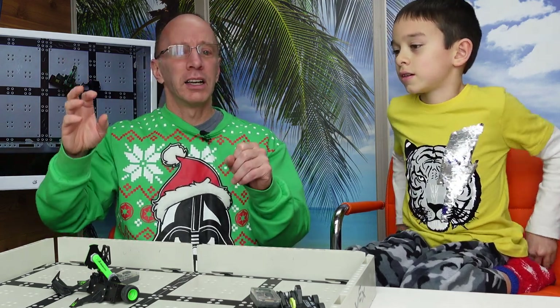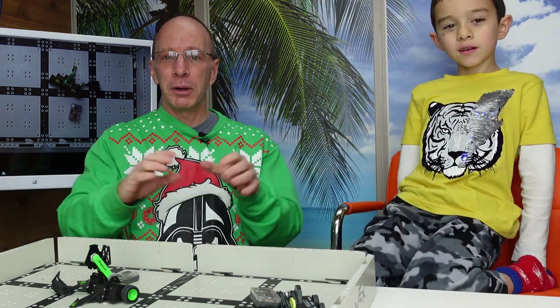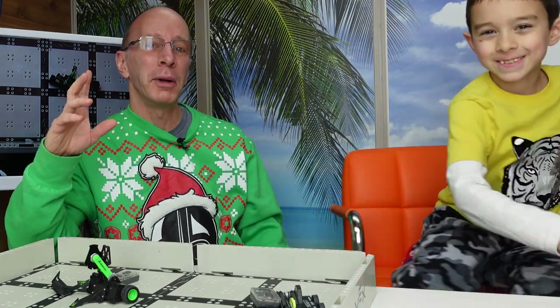We're going to have Vex Robotics, Ozobots, everything — drones, Vex IQ. And we're going to be making our own robots, our own BattleBots. Hey, thanks a lot for watching the show. Make sure you have a fun day out there. We'll talk to you later. Adios, bye-bye.